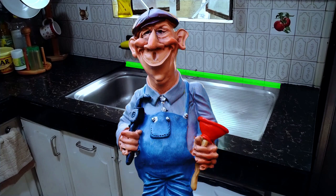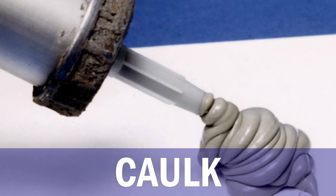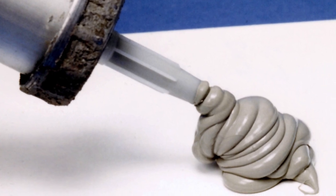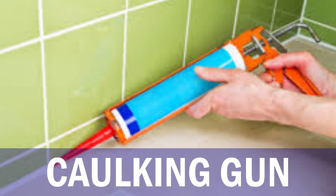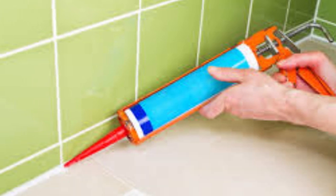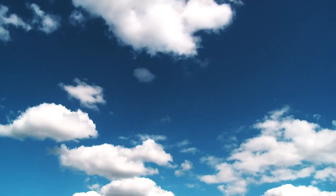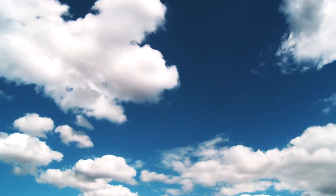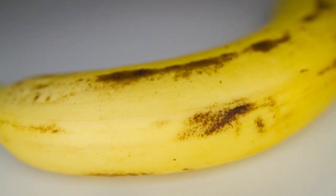Eventually, we hired a plumber who, in contrast, used caulk. Caulk is a waterproof chemical substance used for filling seams or gaps. It usually comes in a tube and is applied through a tool called a caulking gun, which looks like this. It takes a certain skill to end up with a straight and crisp line using this tool. While the caulk endured for several years, it too eventually became brittle and broke apart — because nothing lasts forever.